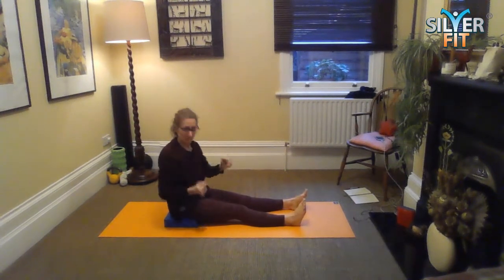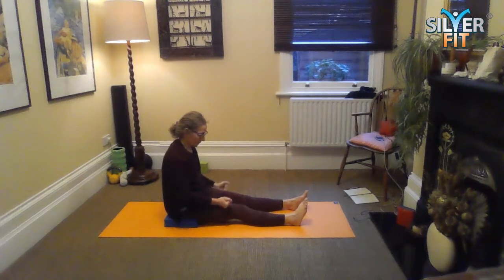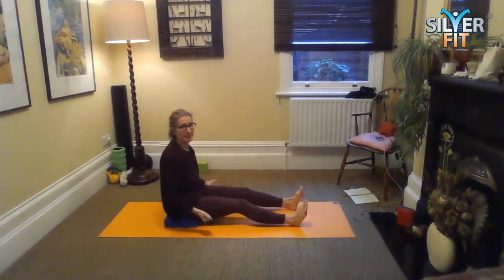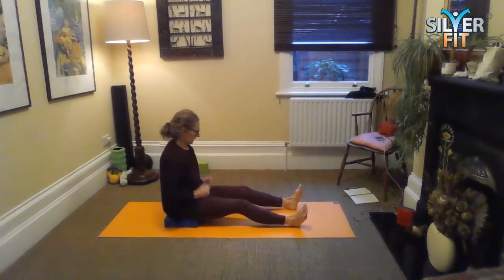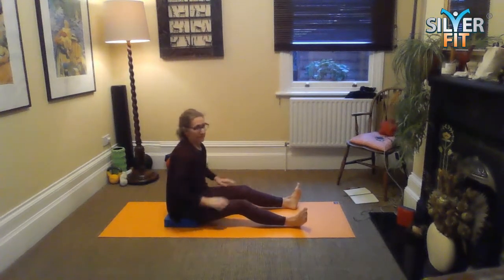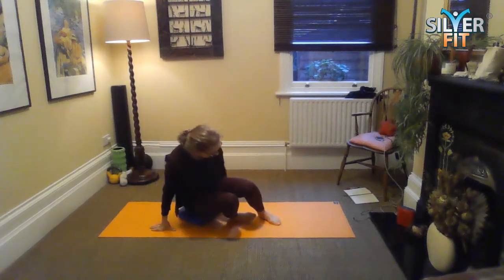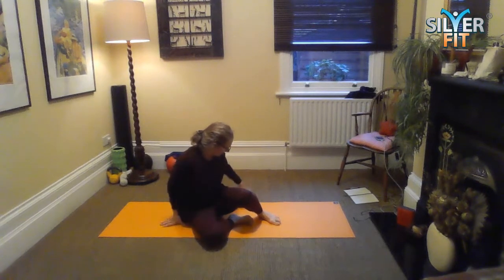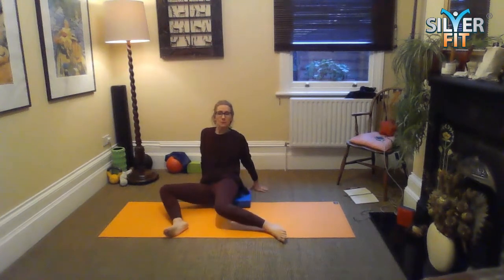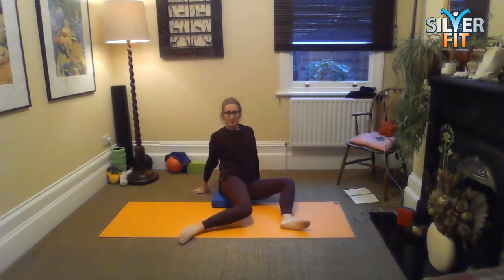Give the legs a shake. Make fists with your hands and give yourself a little pummel around the outsides and the tops of the thighs — that's quite a good cheeky way just to get your circulation going. Little taps on the inner thighs, little taps. And then we're coming into a different sitting position.